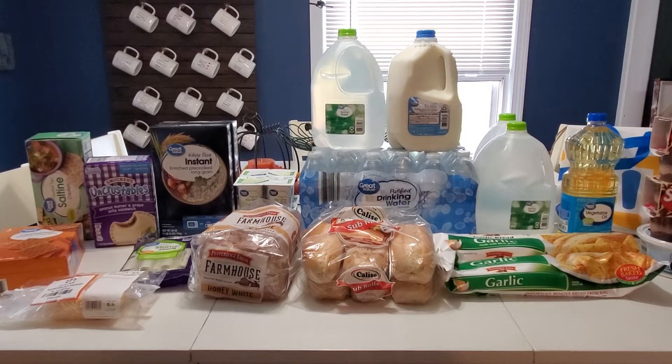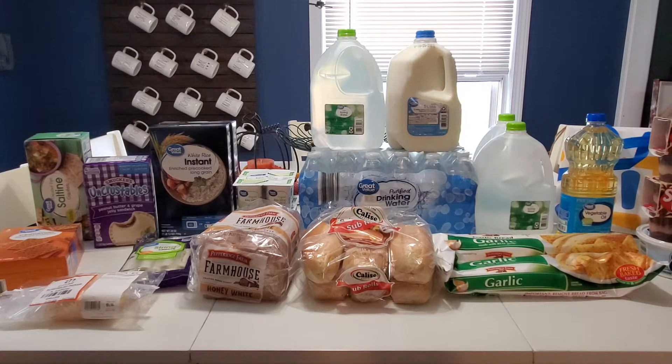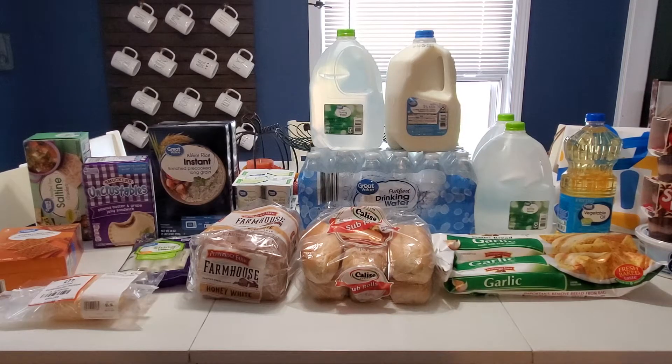Hi everyone, welcome back to Clipping for Coupons with Allie. If you haven't already, go ahead and click the link in the description box down below. That is going to direct you to a Dollar Tree Pantry stock up video and this is kind of the second part to that.